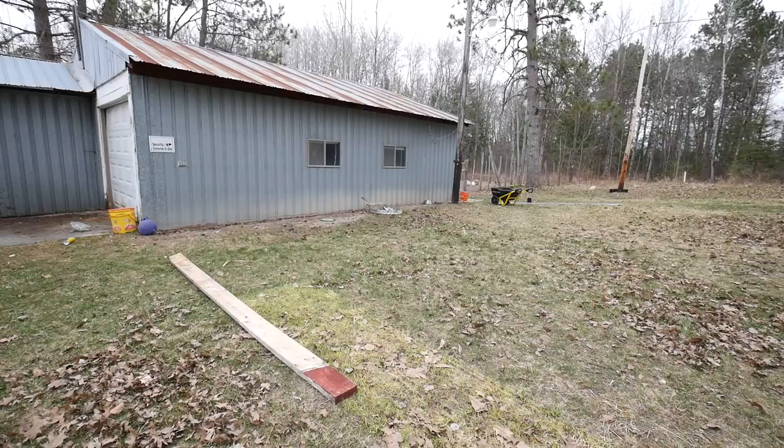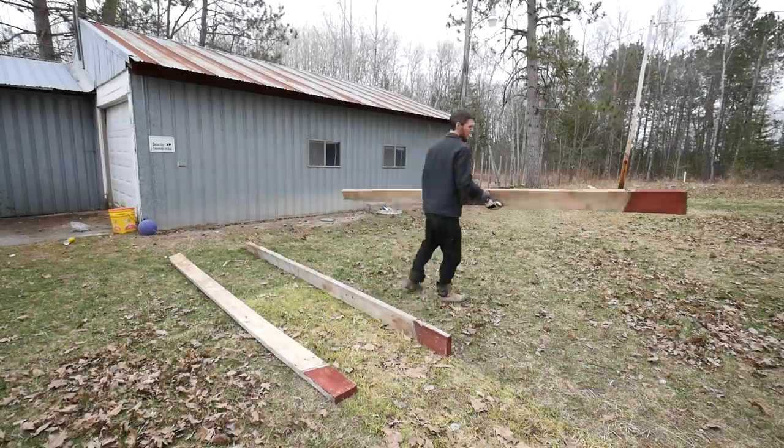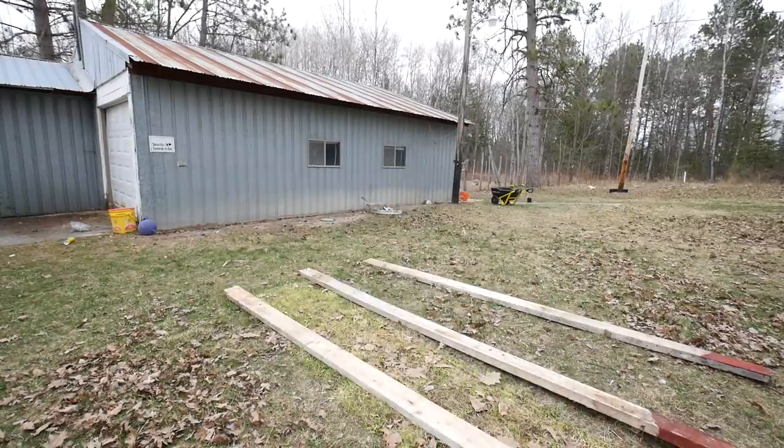That project went really smoothly for a change, which was good. Then we started working on our garden beds. We decided to build our garden in our backyard directly out back — we can see it from our back window, it's really close to the hose, and we're going to pass it every day when we go take care of the chickens. It's pretty sunny there.